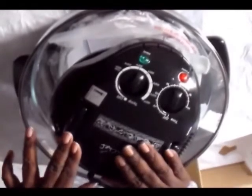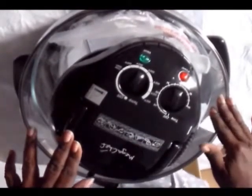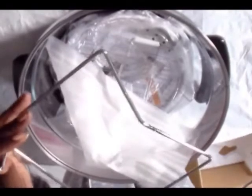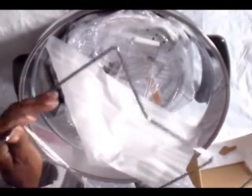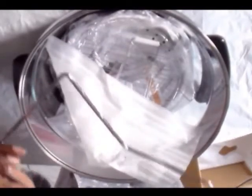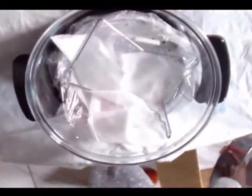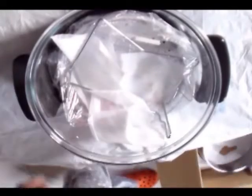When you want to get your items out, you just lift the handle straight up and off. And then you have a place where you can sit your lid. The earlier ones didn't come with the piece that you set the lid on — these do.